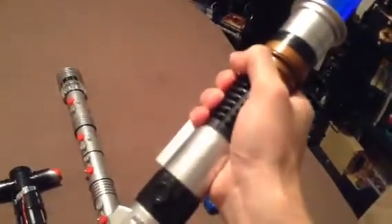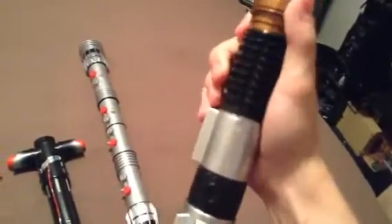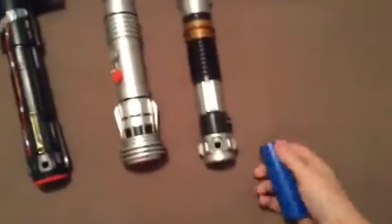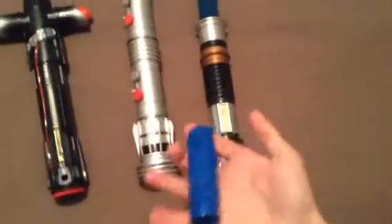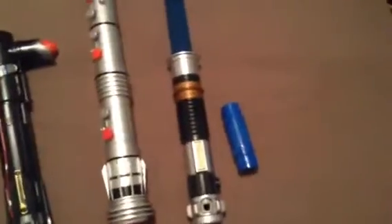One of the problems I have with this lightsaber is that it's way too sensitive and the grip can be a little uncomfortable. Since it's part of the Blade Builders line, it comes with this little clip so you can attach it to other lightsabers. So yeah, not a bad saber overall.